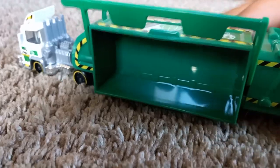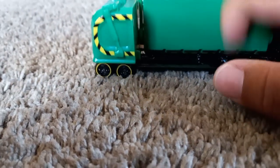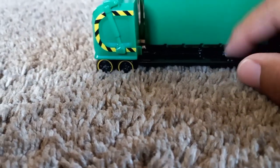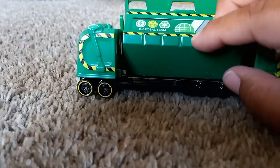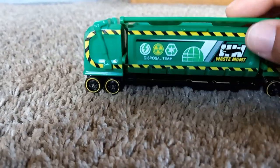Metal base — hallelujah! Hot Wheels did add a metal base right here. That looks amazing, and I even like the detail they added there.